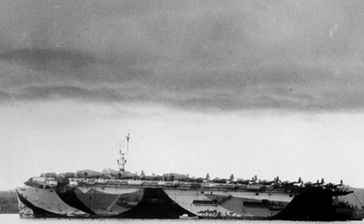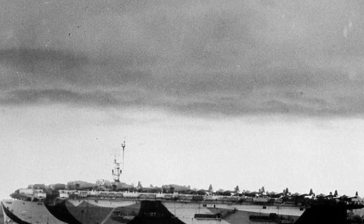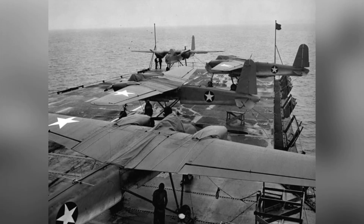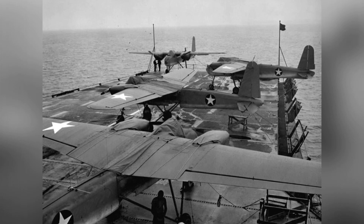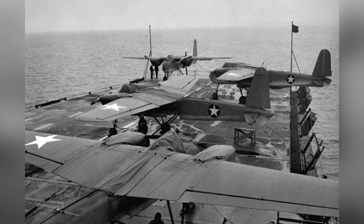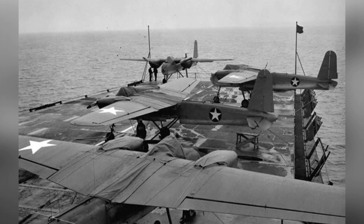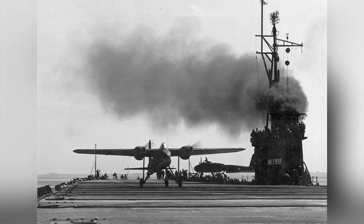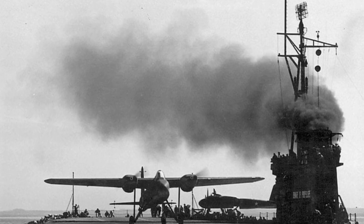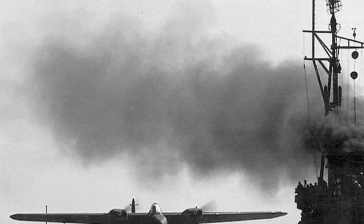However, the U.S. Navy eventually terminated the attack drone program, reducing the order to 300 drones, of which fewer than 200 were actually completed. Given the circumstances at the time, the Allies were able to achieve victory with conventional military equipment, and the reliability of drone technology needed further improvement. The U.S. Army had considered continuing the program, but ultimately made no substantial progress. Some of the surviving drones were converted into sport aircraft, while others ended up in museums after the war.